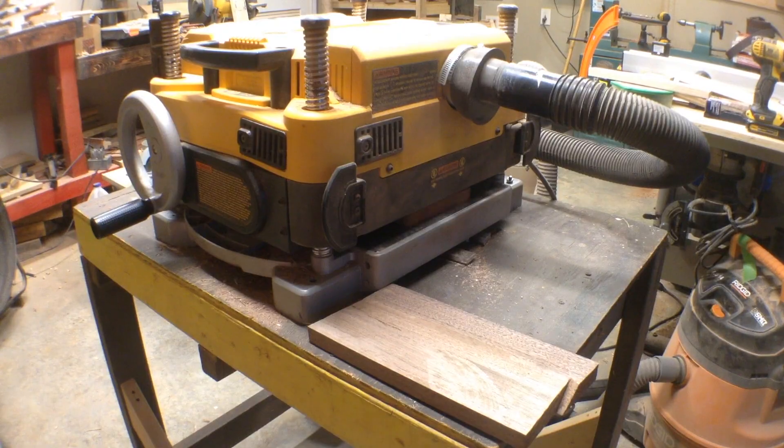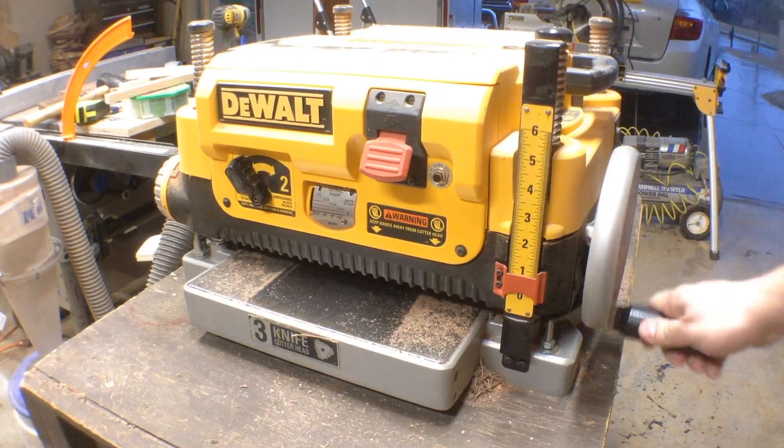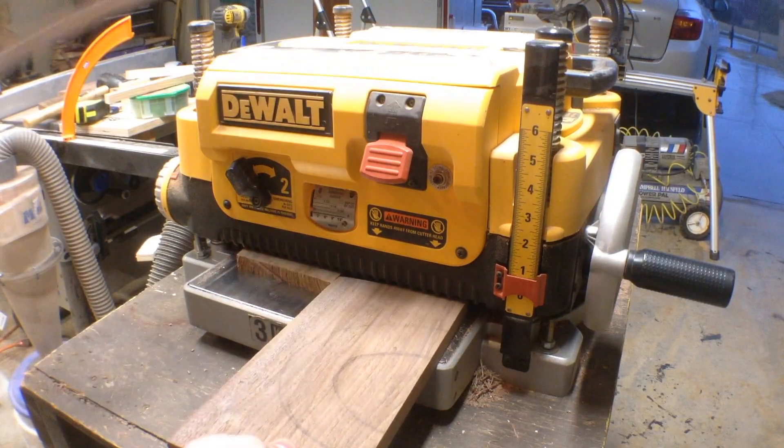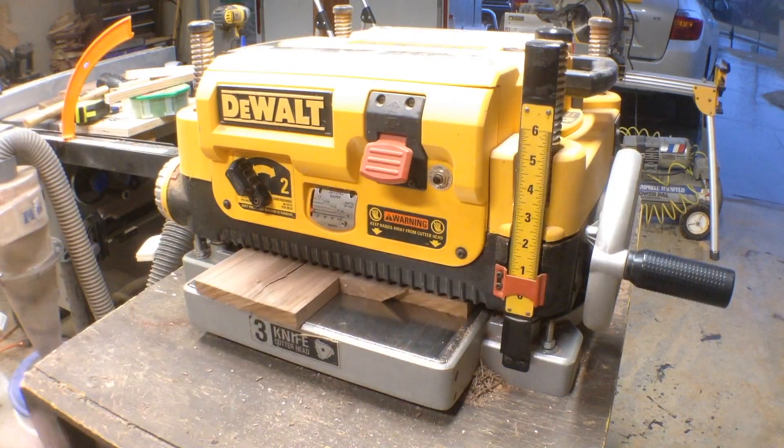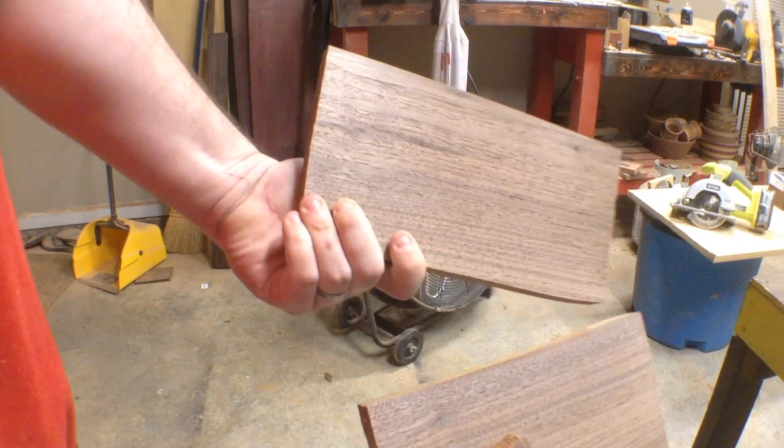Since there are saw marks on the boards left over from the table saw, I run them through the thickness planer and take them down to a thickness of three quarters of an inch. There's the board with the crack in it.